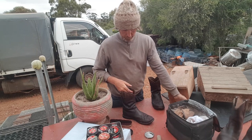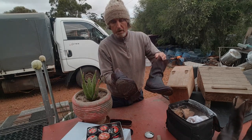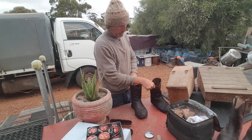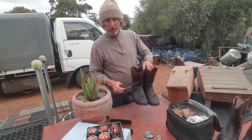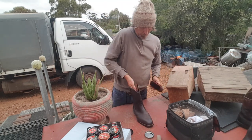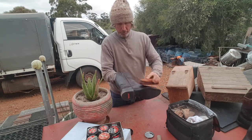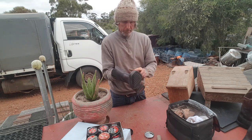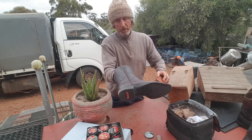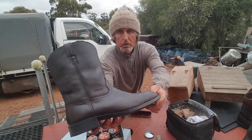So let's place some polish. Usually I'd leave that to sit overnight anyway. What we'll do now is let that dry for a little bit, then I'll give these boots a quick clean. I won't put any polish on these ones - just give them a bit of a clean.